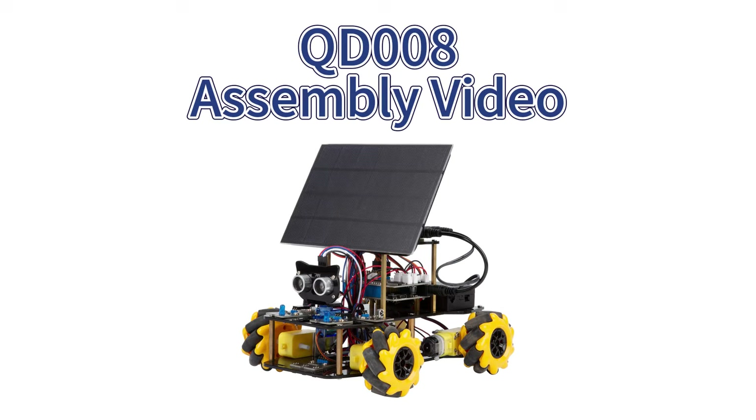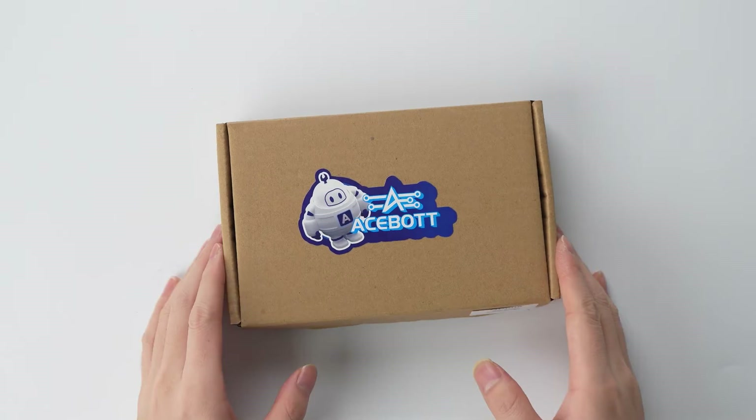Hello everyone, welcome to ASPET's assembly video. Today we are assembling the solar energy expansion pack, so let's get started.